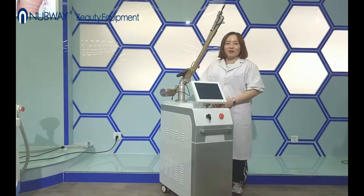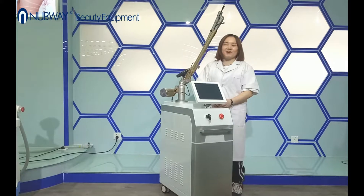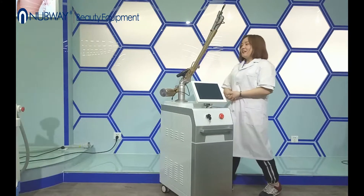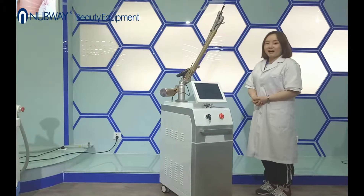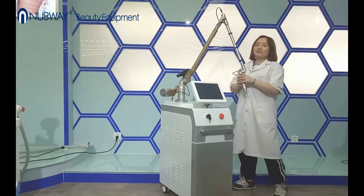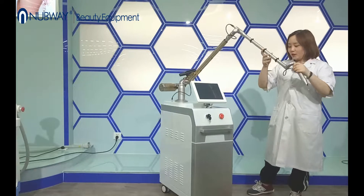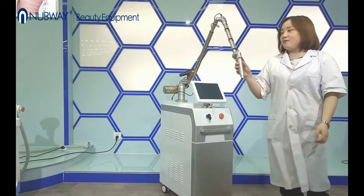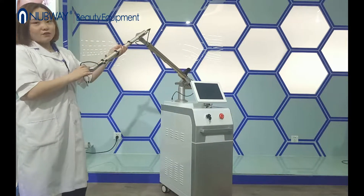Hello, welcome to beauty channel. Today we introduce what is a good machine for pigment removal. This one is the newest Killswitch NDR laser machine. The machine is equipped with a key imported sound transducer, so it means you can do the treatment from different areas. Very convenient for your treatment.